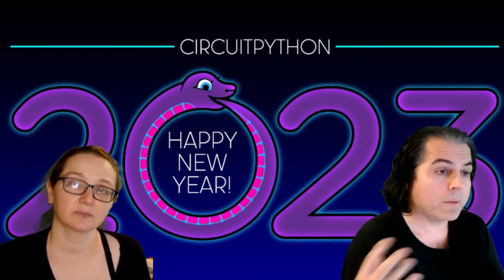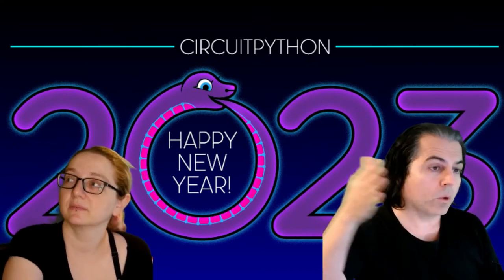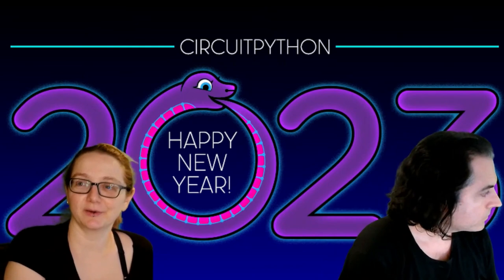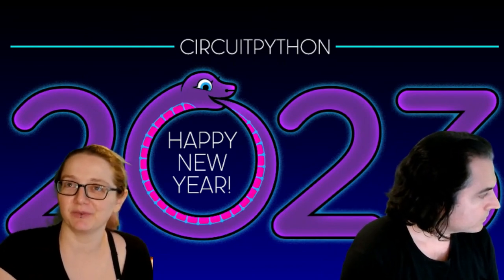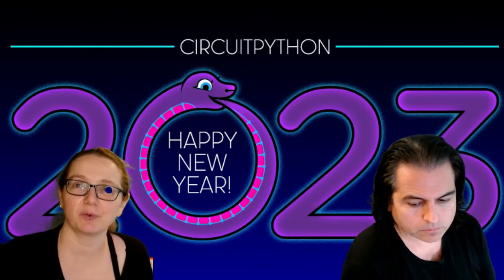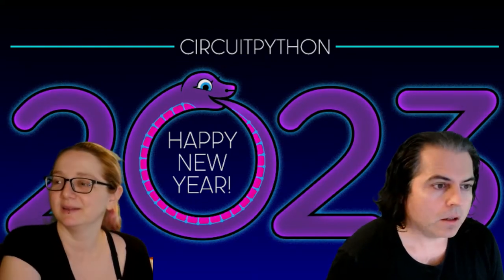Someone can get started with electronics and programming, cobble together their own device — like a mouse and keyboard — and then continue building until they have a full computer they just built themselves. It'd be cool to build a computer made entirely of RP2040 chips, where every peripheral device — like your display, your main processor, the mouse, and the keyboard — is all RP2040. That would be really cool. Open source hardware.